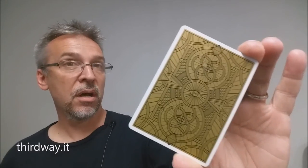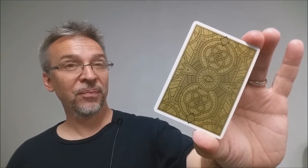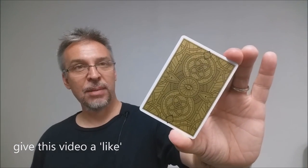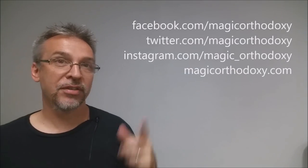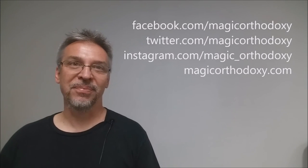That is my review of the Omnia Oscura deck from Third Way Industries and Giovanni Maroni. I want to thank you for watching, and I'd ask that you like this video so other people can find it faster. Subscribe to this channel to stay up to date on the latest in cards and card magic. You can follow me on social media at Facebook, Twitter, and Instagram at Magic Orthodoxy, and find more content at magicorthodoxy.com. Thanks, bye.